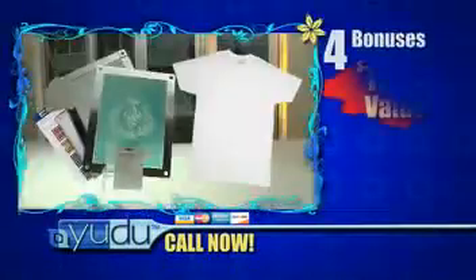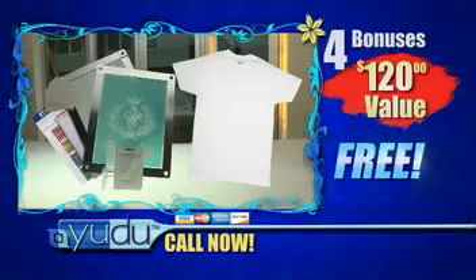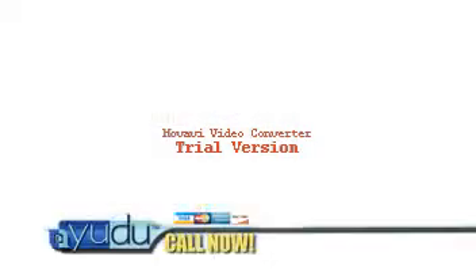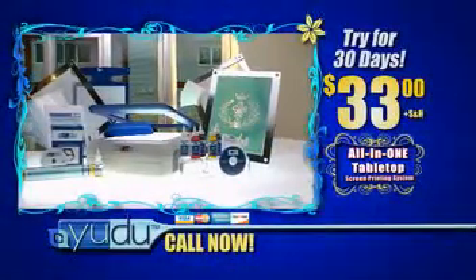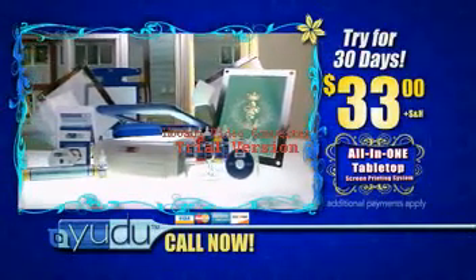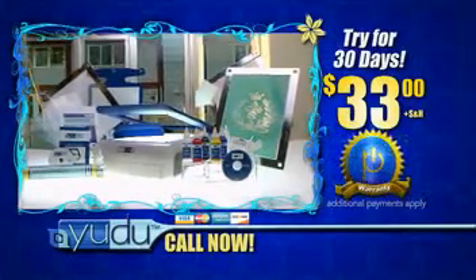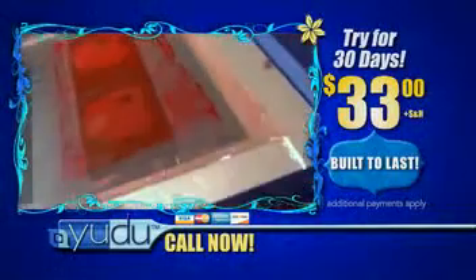These four bonuses are a $120 value and are included absolutely free when you call and order before the show ends today. You could spend well over $1,200 for a professional screen printing system — right now you can get it all for a small fraction of the price. Try it for 30 days for just $33. If you're not completely satisfied, just return it within 30 days and owe nothing further. UDU comes with an ironclad warranty backed by trust in ProvoCraft, and help is always only a phone call away. The sturdy design is built to last so you and your family can enjoy it for years and years.